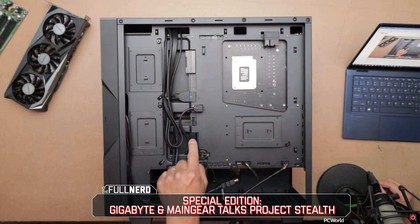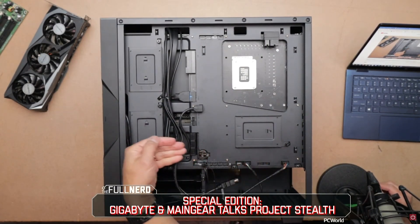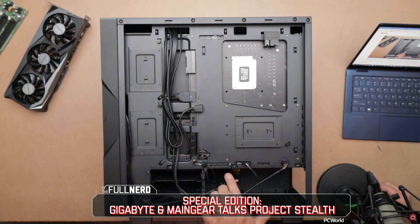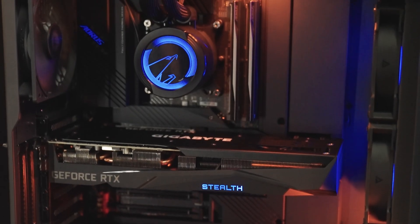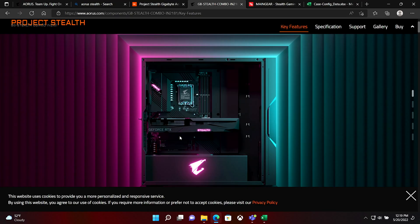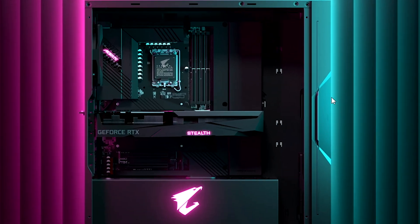There is some work that's going to have to happen via the case to make sure this is something that can work moving forward. And they did the exact same thing on the GPU, so now the 4-pin and 3-pin connectors are actually on the back of the card. So when you plug the whole thing in, looking at Project Stealth right now, you can see there are zero cables visible with all of the parts plugged in.